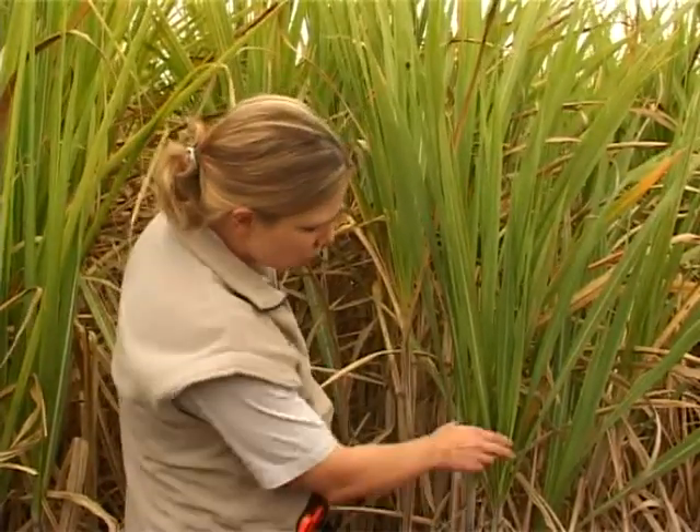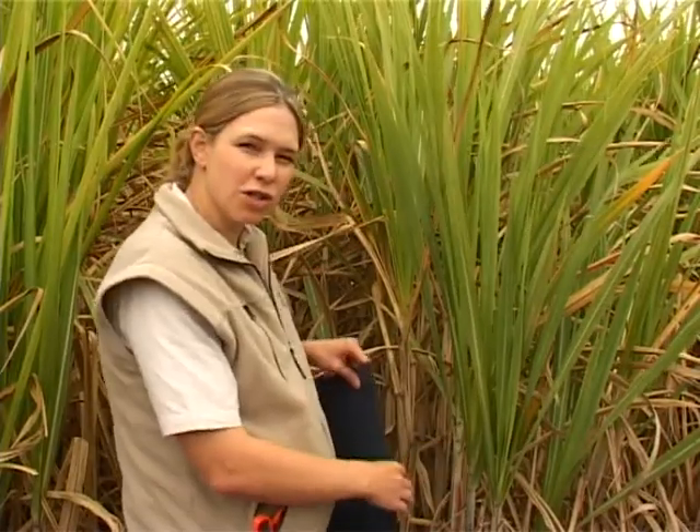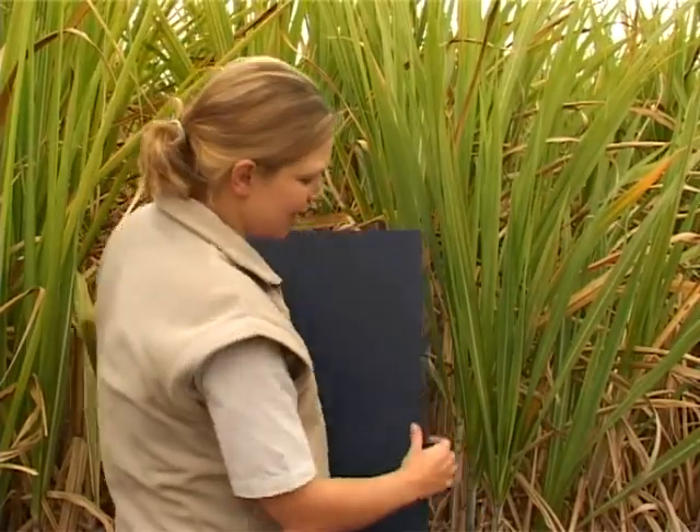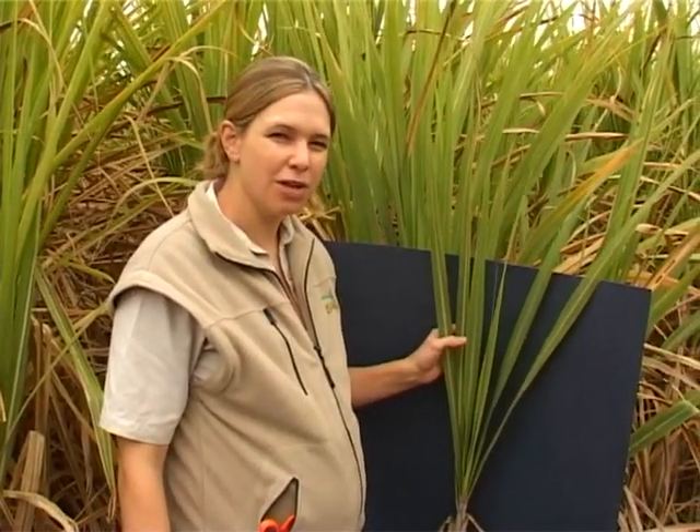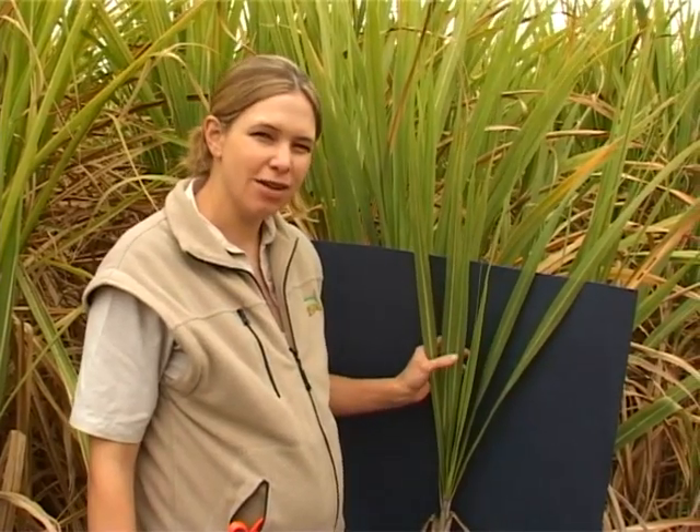Once these considerations have been satisfied, you can then proceed to take your leaf sample as follows. Firstly, you should select stalks of average height, but don't select a stalk that is too young. Let's use this stalk as an example — I'm just going to insert this board behind it so that you can see it clearly. You should sample the third leaf from the top and start counting from the first leaf that's at least halfway unrolled.